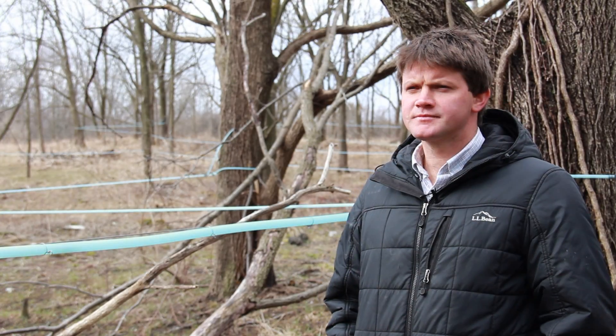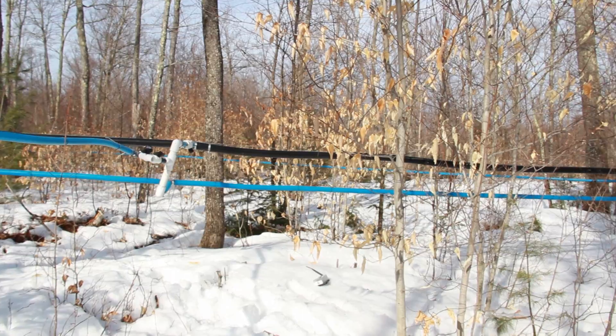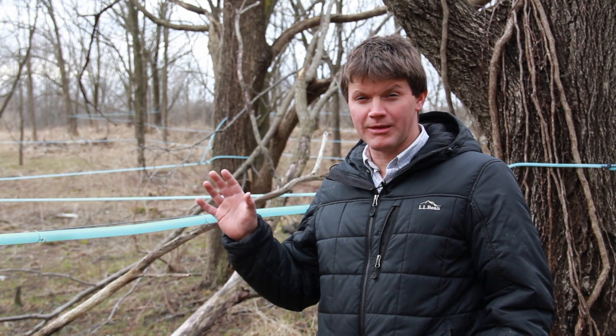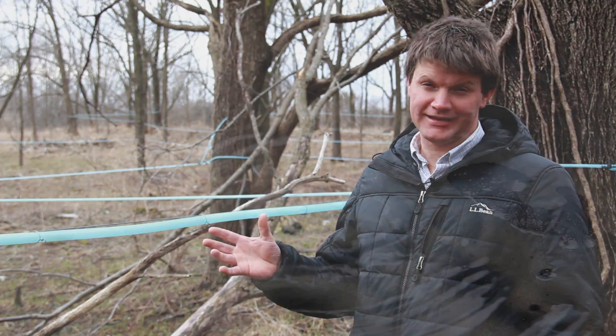On the best growing sites with maple, it might be 20 to 25 years before you can start tapping, and with walnuts I think it would be 10 to 15 years. One of the differences between maple and walnut sap is that the walnut sap has pectin in it.